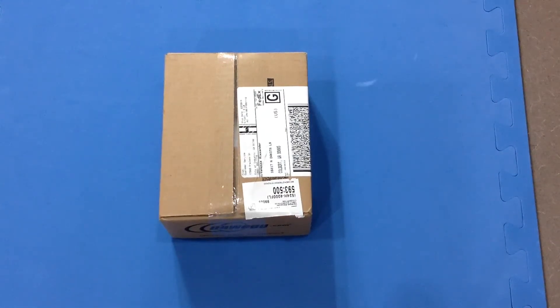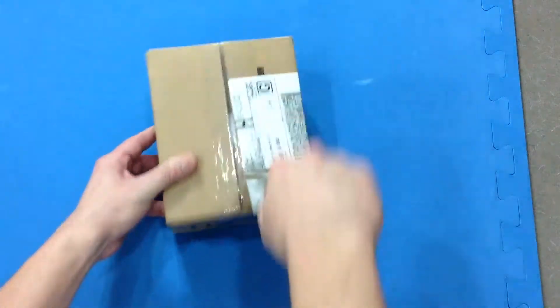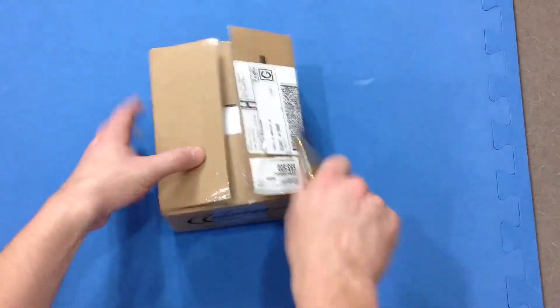Alright guys, this is my last piece. This is Steve here. I'm going to do this really quick. I don't really want to waste time. I kind of want to get the computer together, the build, make sure everything's fine.